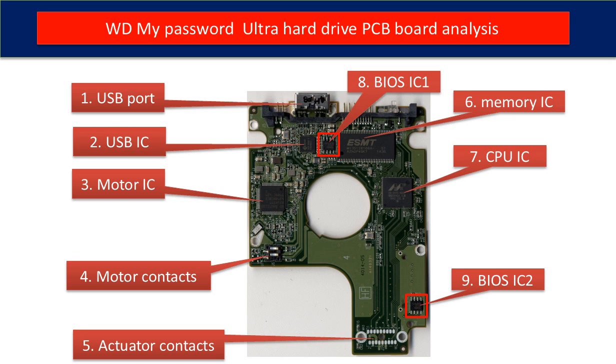Eight: BIOS IC1 — this is a memory chip. The hard drive stores some unique configuration data inside it. Nine: BIOS IC2 — this is another BIOS IC on the PCB board, and this data is also unique. When you do a hard drive board swap, you have to transfer these two BIOS ICs from the original board to the donor board. The rest of this video will talk about that in detail.